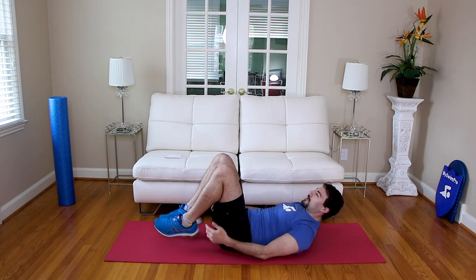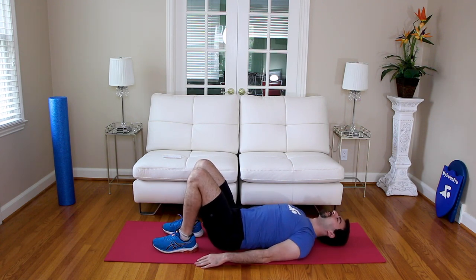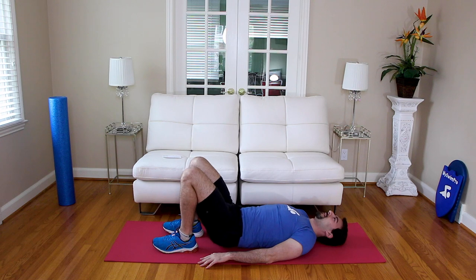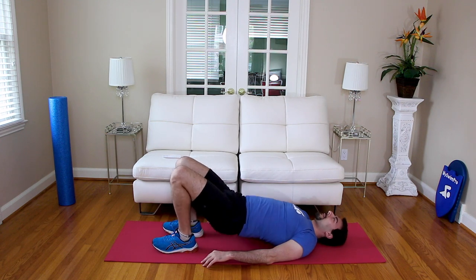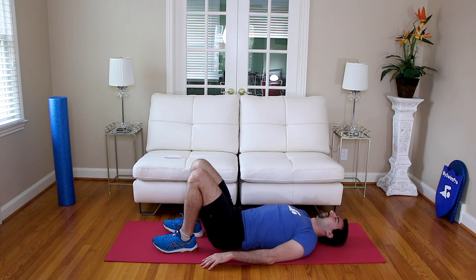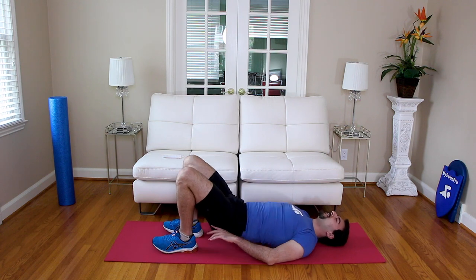We're going to go hip bridge. Heels by your butt, get your back flat on the ground. Going in three, two, one — bridge up. One, two, three, four, five, six, seven, eight, nine, ten. Nice job.